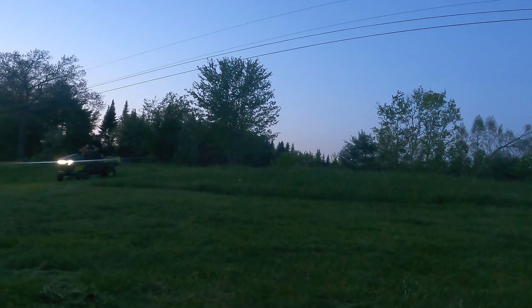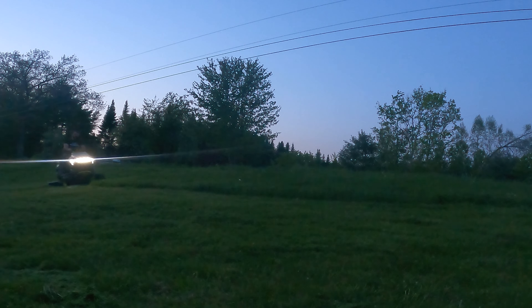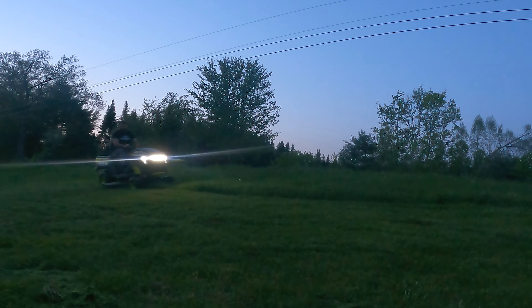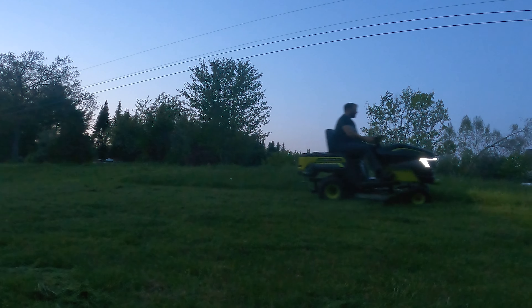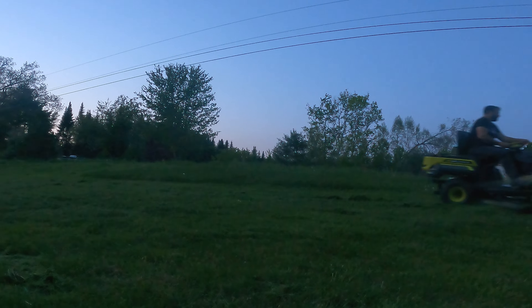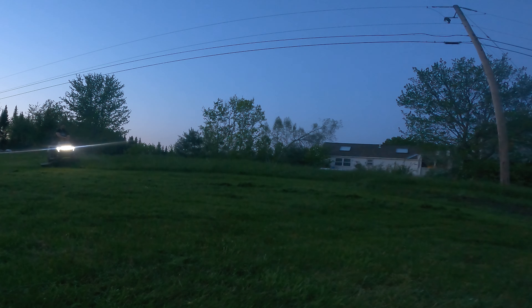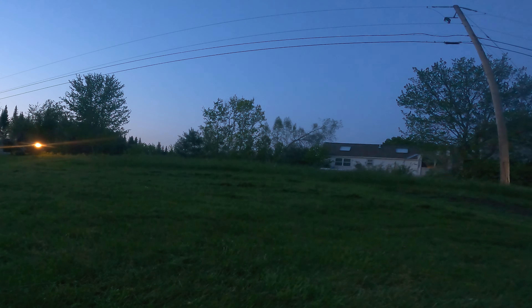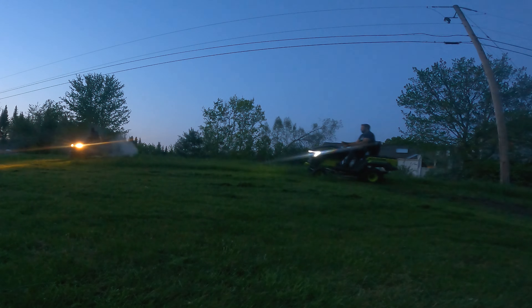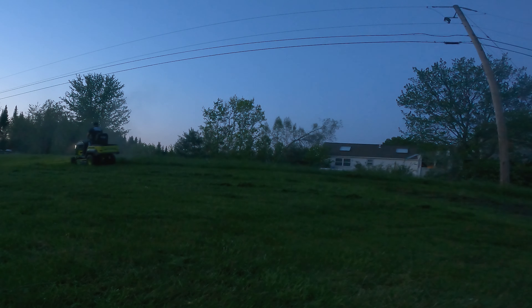One thing I would like to see is a reverse light. When you're mowing at night time and you have to back up, it's blind — you really can't see. It would be really cool if, whenever you put the reverse on with your lights on, lights come on in the back so you can see when you're backing up. Maybe on the next version of the tractor or even on the zero-turns they'll put a reverse light on — that would be very helpful. Maybe some lights on the sides so you can see 360 degrees; it wouldn't take a lot of power and would be pretty simple to do.